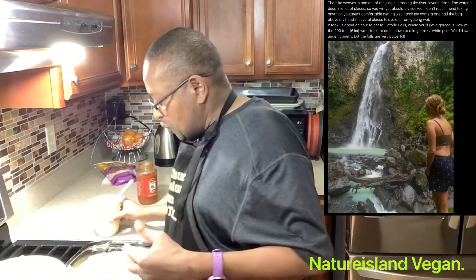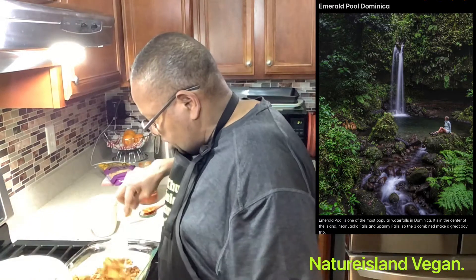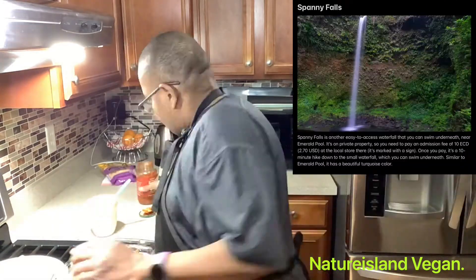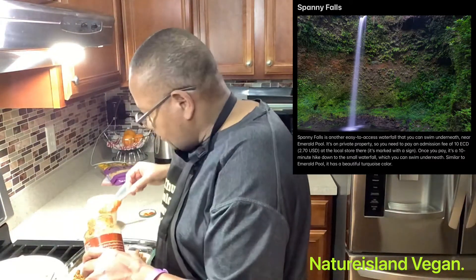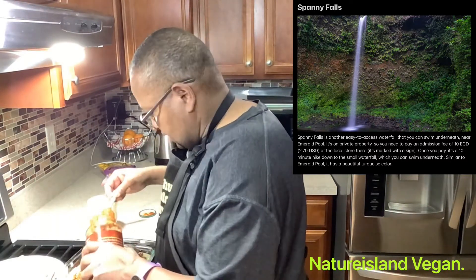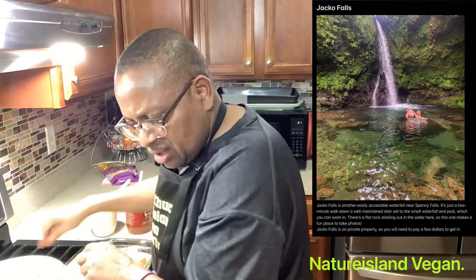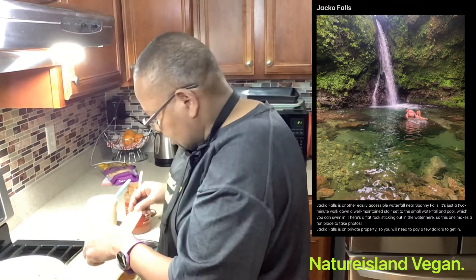The fifth waterfall is called the Emerald Pool. Emerald Pool is one of the most popular waterfalls in Dominica. It is near Spangley Falls and Jaco Falls. Waterfall number six is Spangley Falls, which is easier to access. Waterfall number seven is Jaco Falls — another easily accessible waterfall near Spangley Falls.